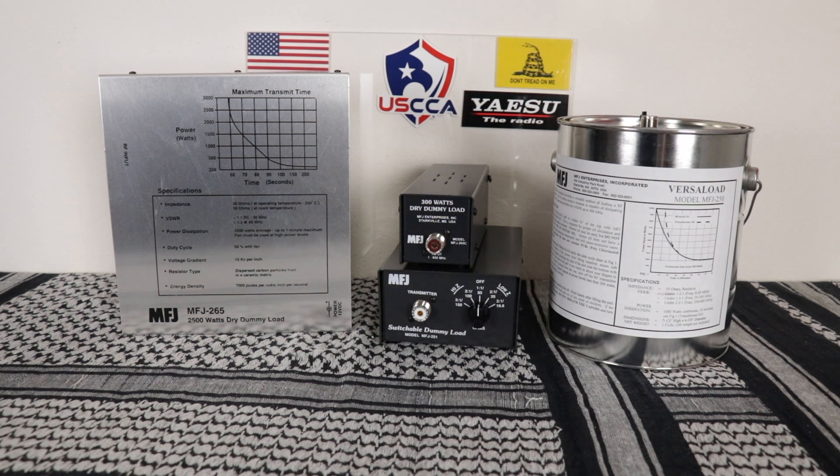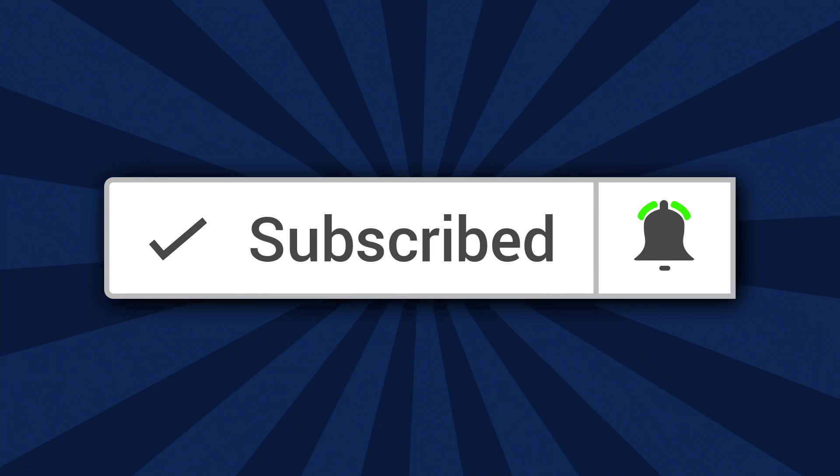Welcome to, or back to, the channel. If this is your first time here, please subscribe, and don't forget to click on the bell so you'll be notified each time I upload a new video.